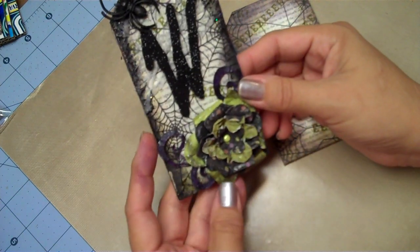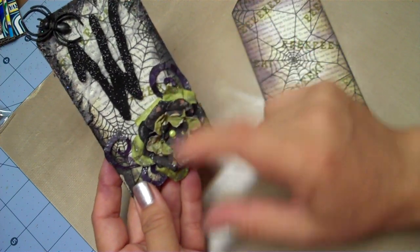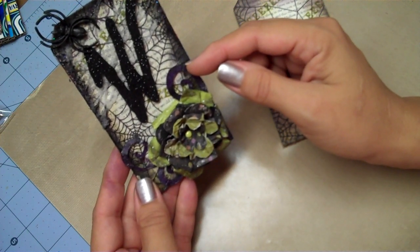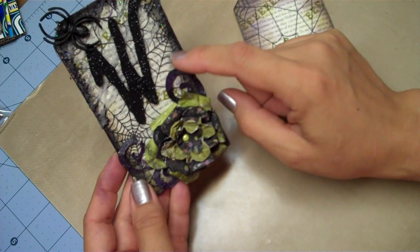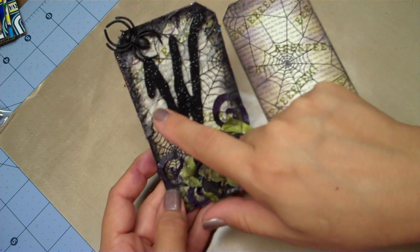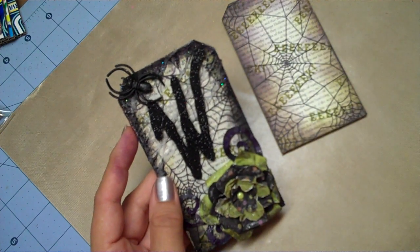I made a little flower using the technique where you punch out three different size six-petal flowers, crumple them all up, and put a little green brad in the center. This purple flourish is cut from the Storybook cartridge — crumpled up, inked a little, added some stickles, and layered it on, not glued flat but lifted off in some areas. Then I did the spiderweb background, which I'm going to show you right now. I also spritzed it with a silver glimmer mist.